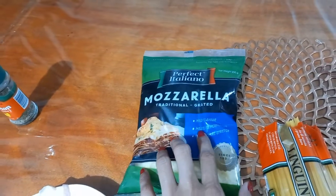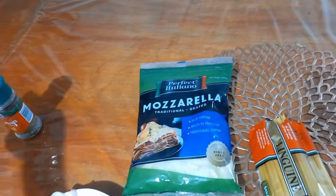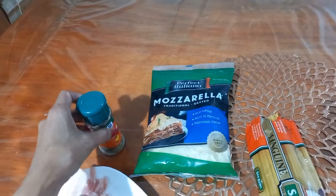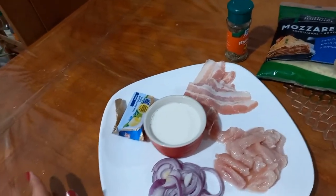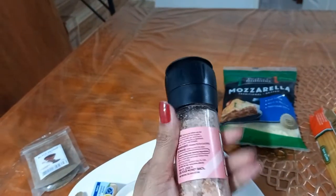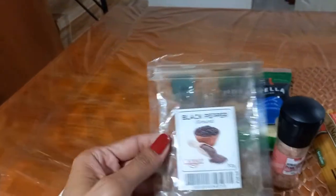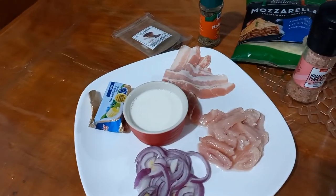Because I don't have parmesan cheese, I will use mozzarella cheese instead. I'm also going to use Italian herb. And of course there's some salt — pink Himalayan salt — and pepper to taste. That's all the ingredients for our carbonara pasta.